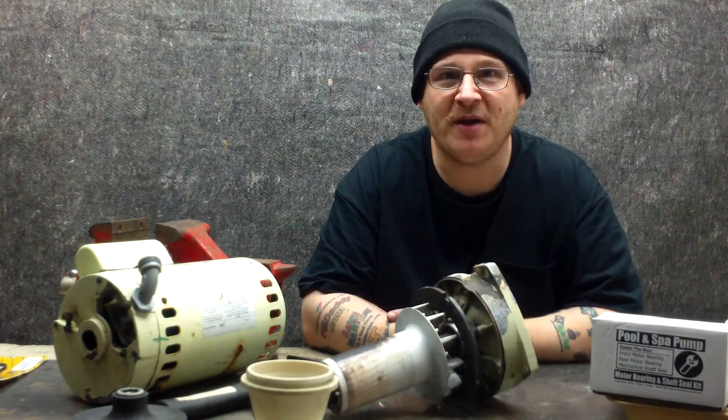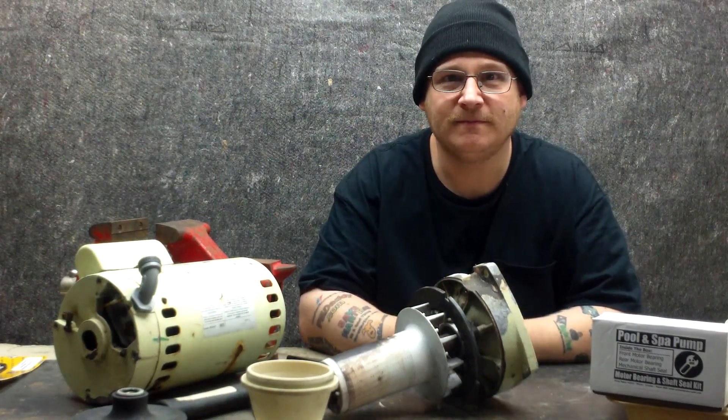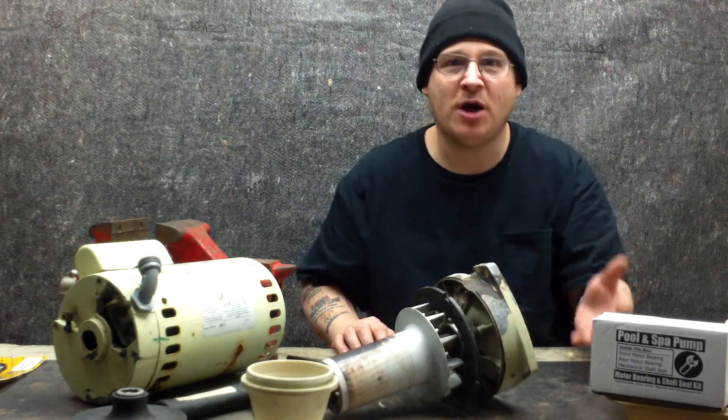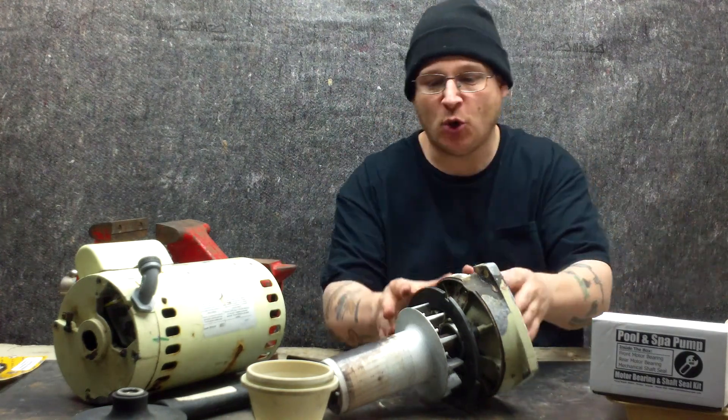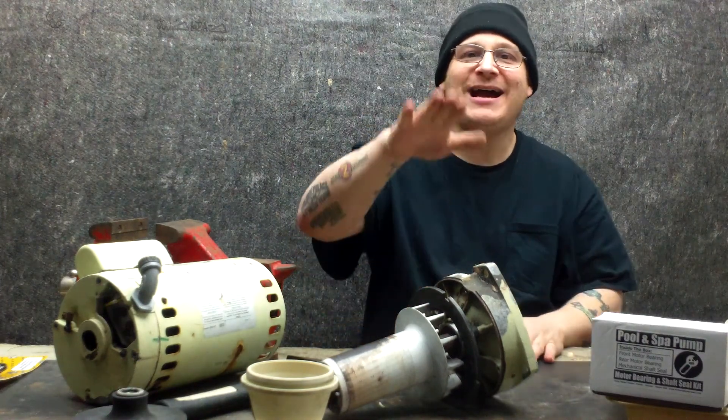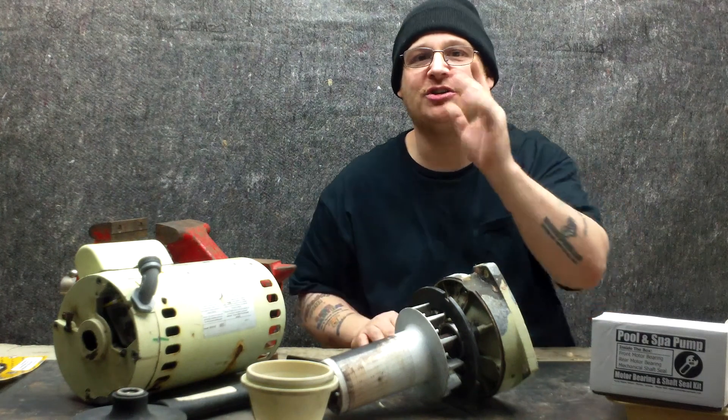Hey, it's Joe Tamargo from wetheadpumprepair.com. We're back with the Whisperflow WF-28 pump. We just showed you how to install the front bearing and how to install the bearing clip. Now I'm going to show you how to push down the end bell without damaging the front bearing.